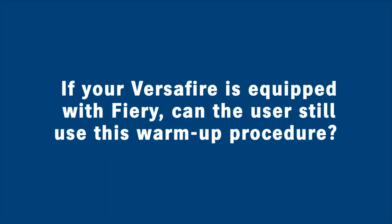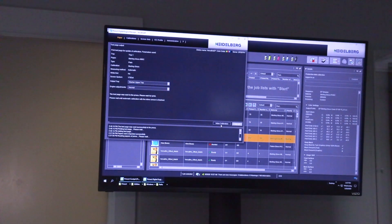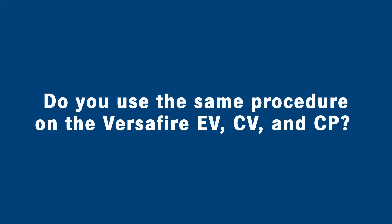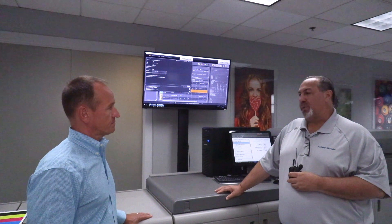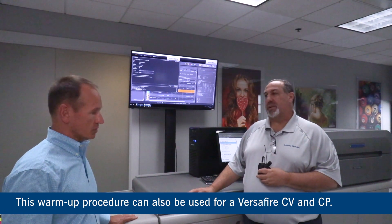There's no difference in what we do — it's the calibration, the warm-up procedure. It's the machine itself that we're really warming up, not the software. Same procedure. You might also want to build something for your fifth color if you're getting ready to use it. You can also use this procedure for a CV and a CP. Thank you for joining me today — if you have any other questions, you can email us at info@heidelberg.com.